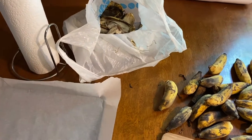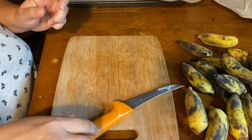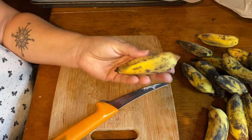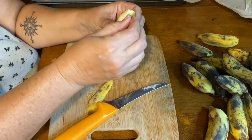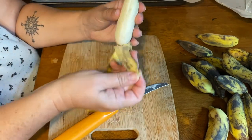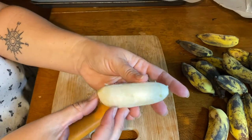Also, if you compost, go ahead and put the peels in a bag so it's easy to dump and you don't have too much of a mess. So I'm going to show you guys how I do this. You want to take your banana, peel it, and toss the peel in your bag.